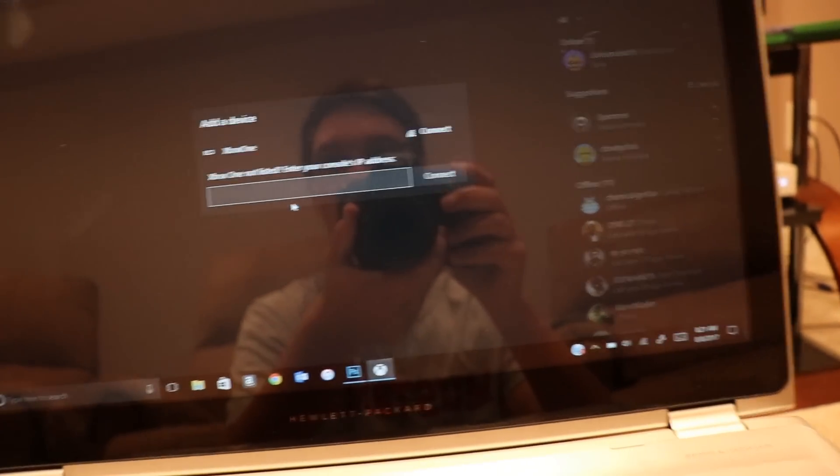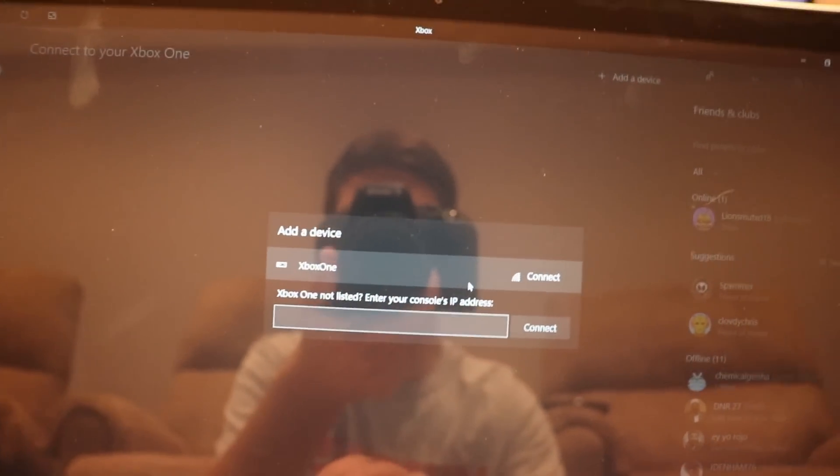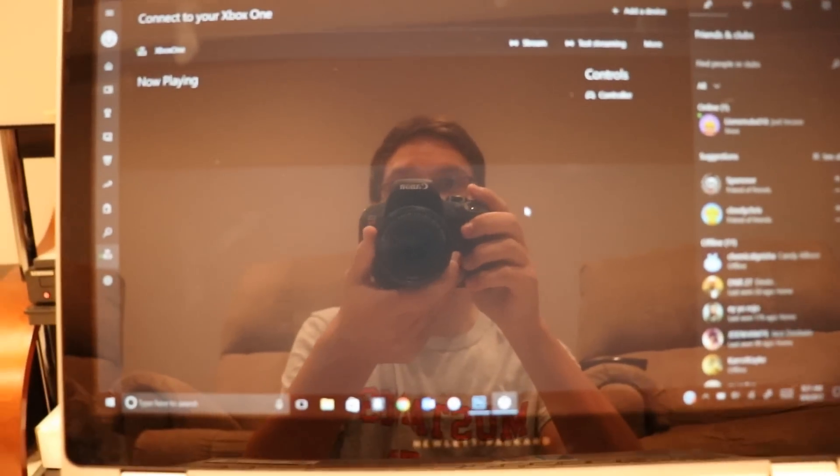It says Xbox One right here. As you guys can see, you're going to go ahead and click on that to connect it. And it says it is now playing.